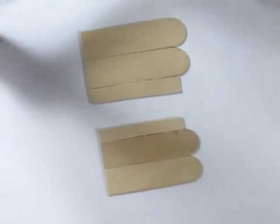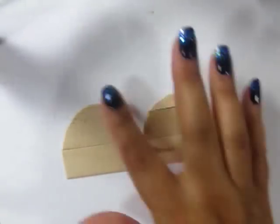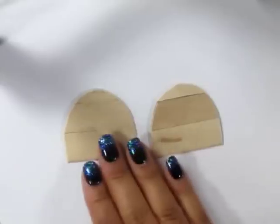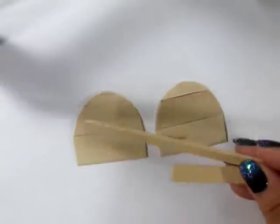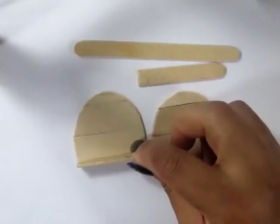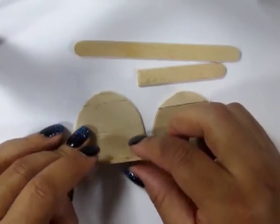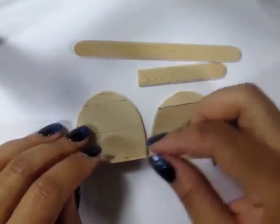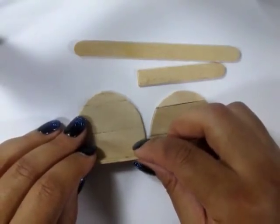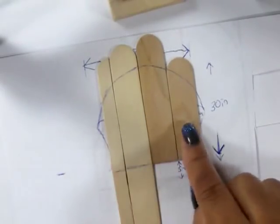I'm using some popsicle sticks from a previous video that were already cut up and glued together, and I traced the seat cushion onto the popsicle sticks. Make two. Then using some additional popsicle sticks, you're going to line those up horizontally and glue them along each of the seams.